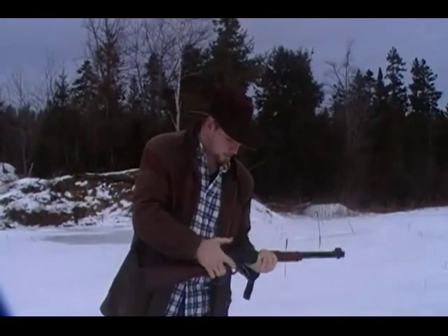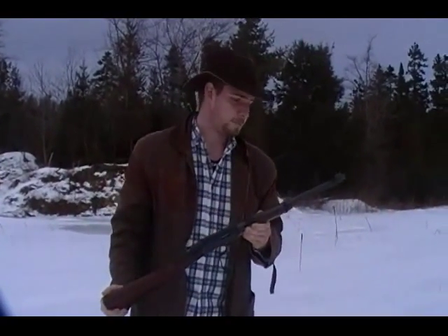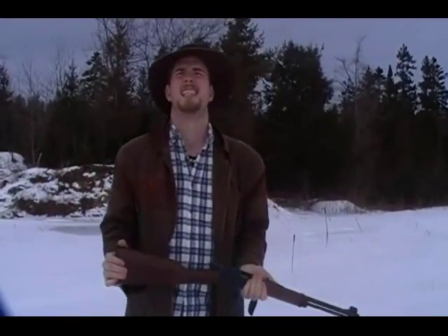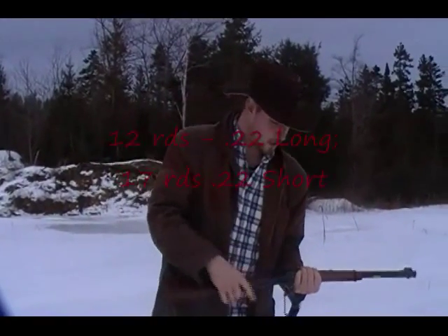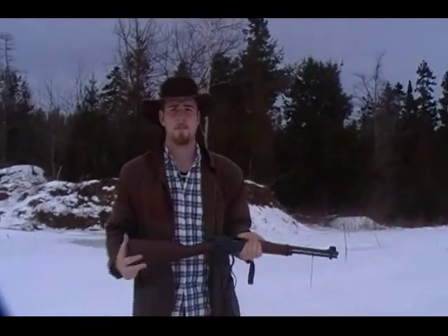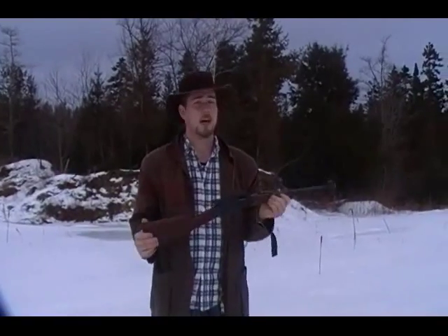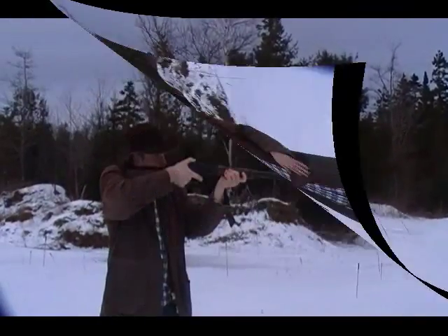That's all she wrote. I think it holds about 15 long rifle rounds in there, probably quite a few more. So it's very handy — you've got lots of shots when you need them, and as you saw it cycles out pretty fast.